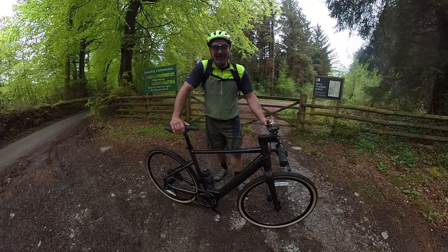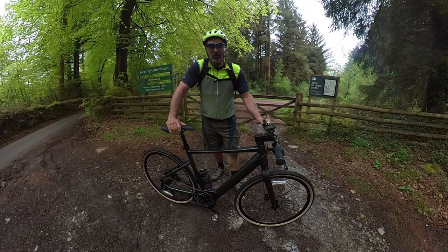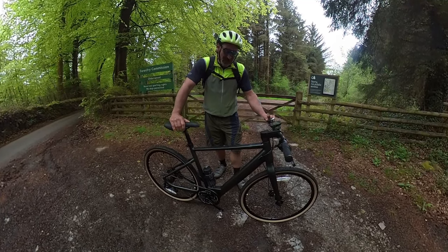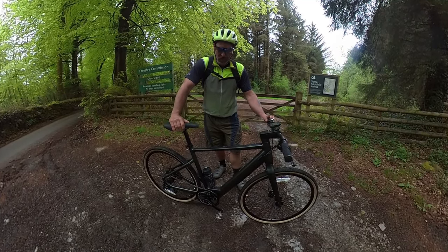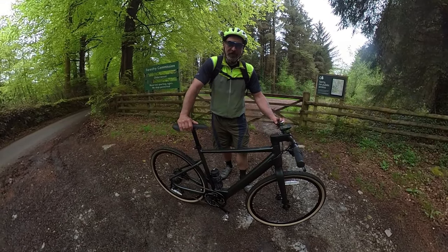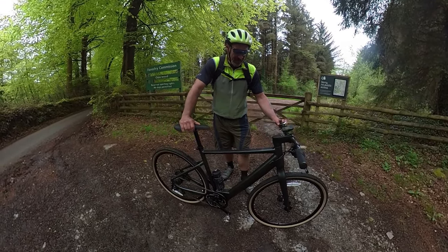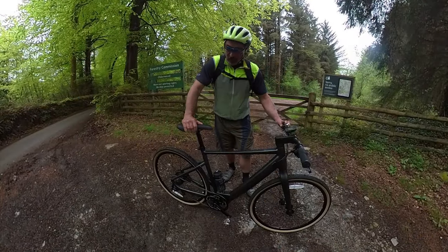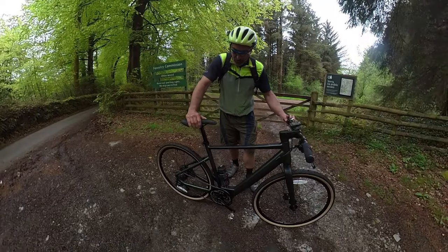Hello everyone, welcome to the channel. Today I'm going to be looking at the new Fido C21 Pro. Fido have kindly sent me this bike to review, and I'm really grateful for that. So far I've ridden 15 miles on it today and it's an absolutely cracking bike — there's not really an awful lot to dislike about it in all honesty.